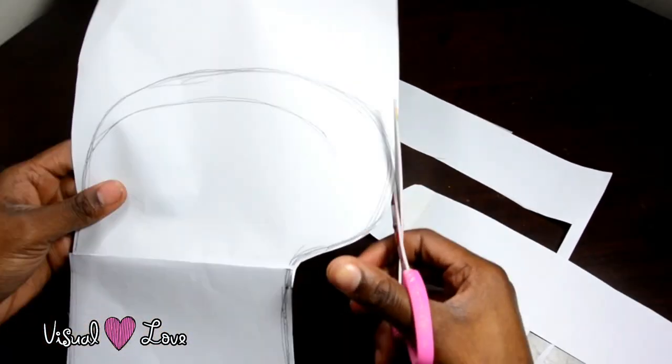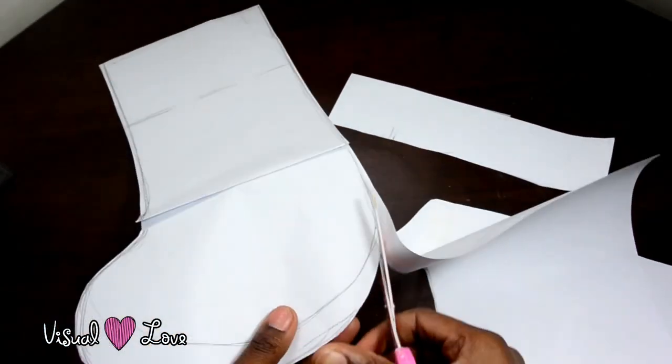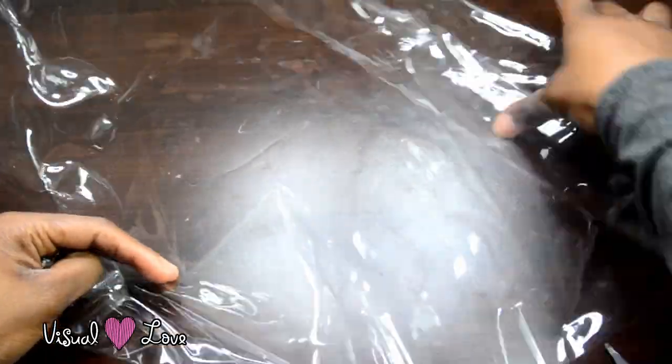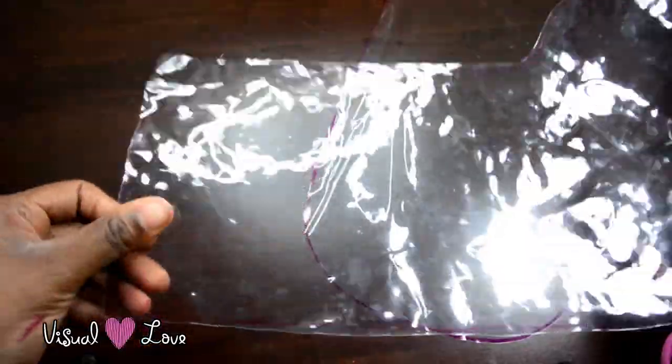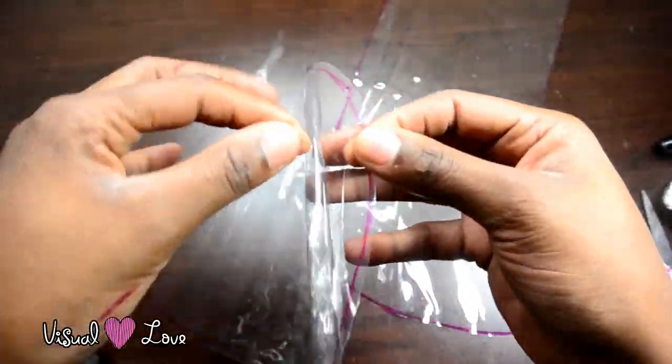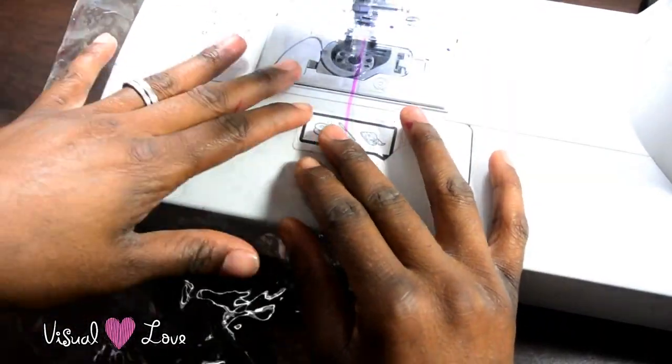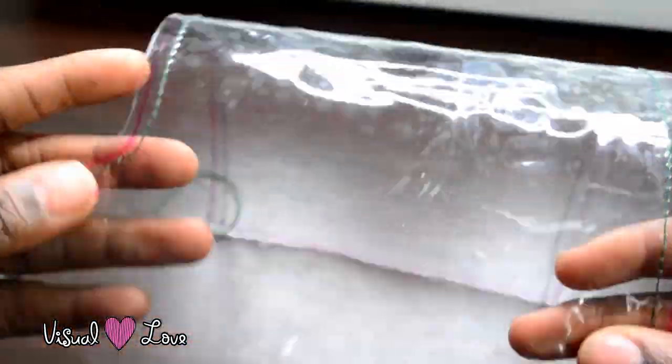First you're going to draw and cut out a shape and you are going to use this as your template. Then you're going to trace it onto a piece of vinyl and cut three pieces. Two of those pieces you're going to sew together and you're going to leave out an opening at the top.